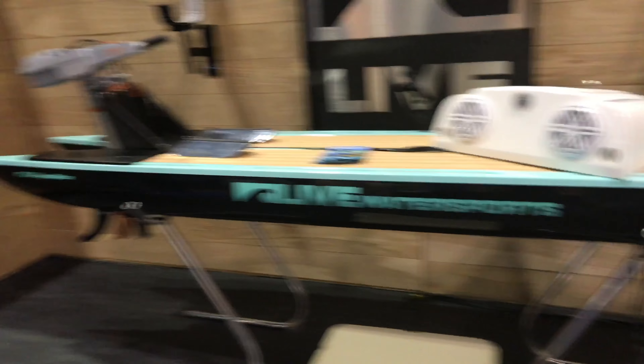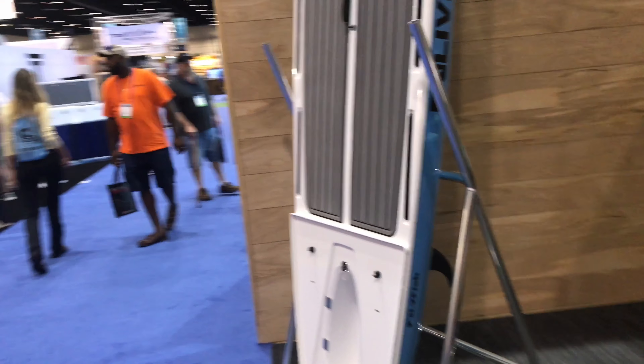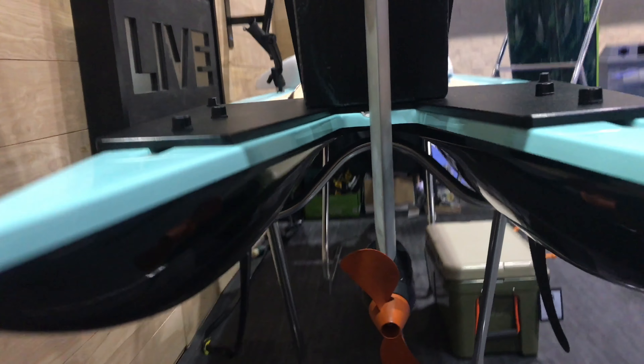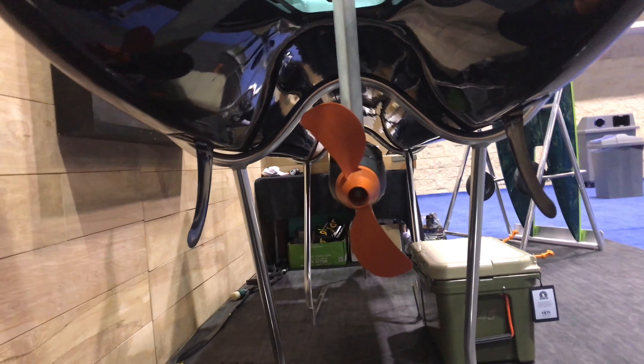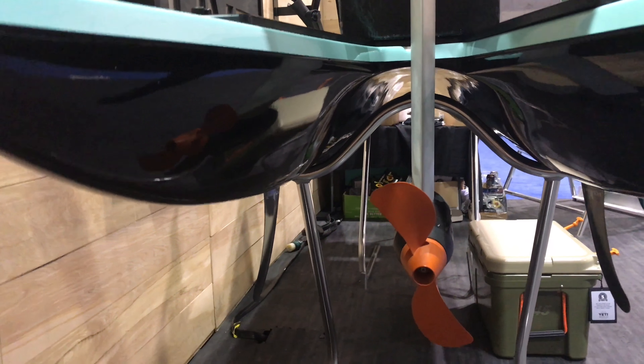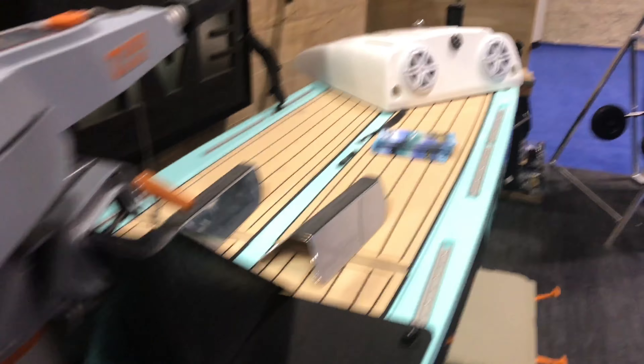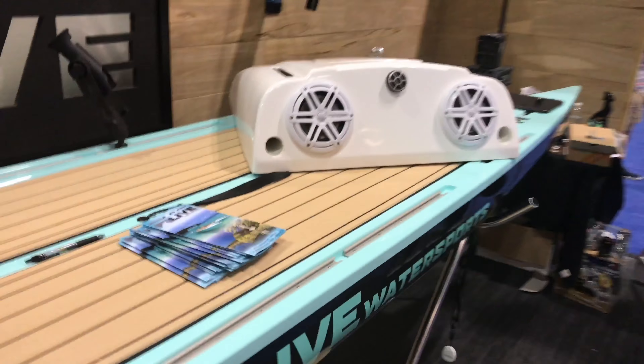If you take a look right over here, look down this tunnel right here — that's super stable. It creates suction to the water; you can't flip the board over. You're paddling all day, it's easy to get back on the board. You're out there having fun.